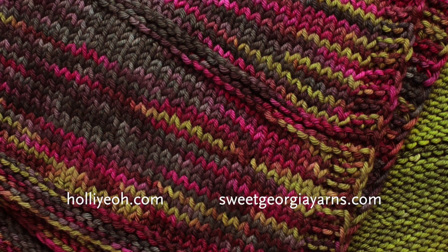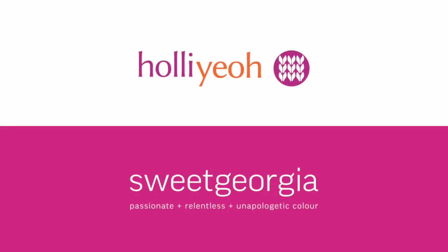For more information, visit www.hollyyo.com or www.sweetgeorgiayarns.com. Thank you.